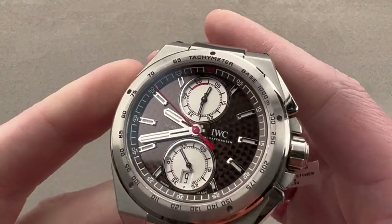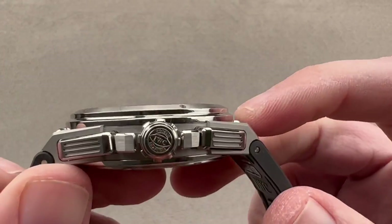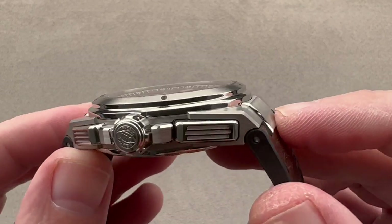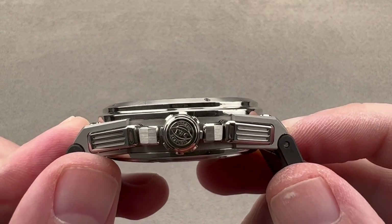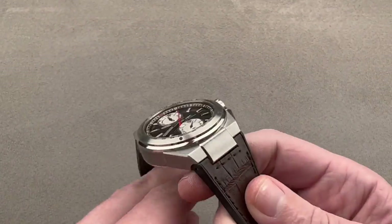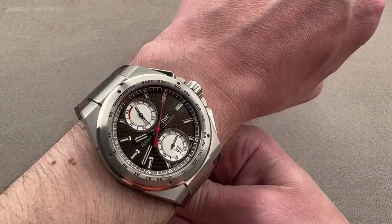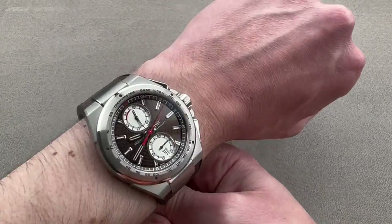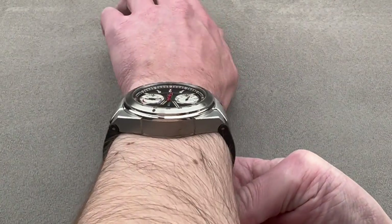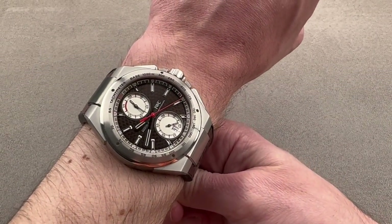The watch is 45 millimeters in diameter in stainless steel — it's a big Ingenieur. It has a 14.3 millimeter thickness, and from end to end it's quite broad at 56.5 millimeters. The watch is substantial and hefty; you can really feel it on the wrist. If you believe a luxury watch shouldn't be excessively light, this is for you. You need a 17 centimeter circumference wrist or larger to wear this Silverphile Chronograph best.